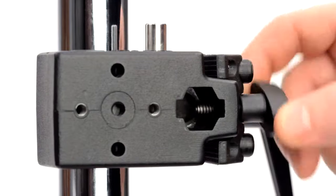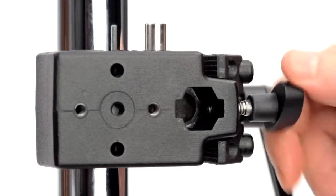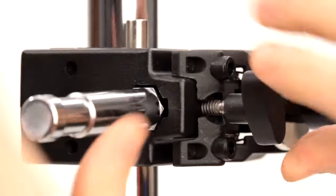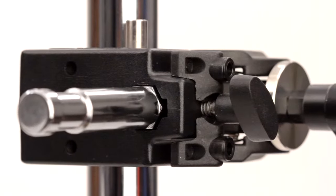To mount an accessory in a Convi-Clamp, make sure that the set screw is not visible in the hex receiver. Push and hold down the release button. Place the accessory into the hex receiver in the desired position. Release the button and tighten the set screw to secure it in place.